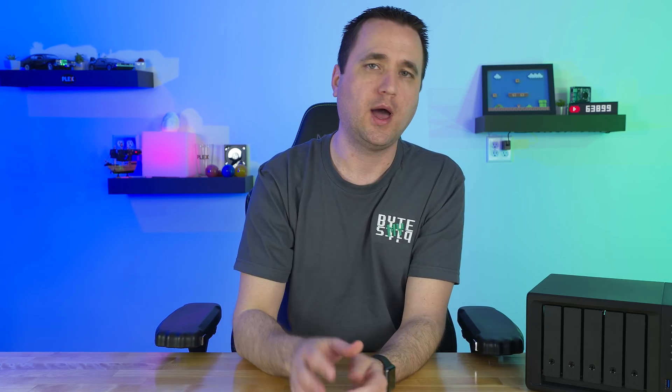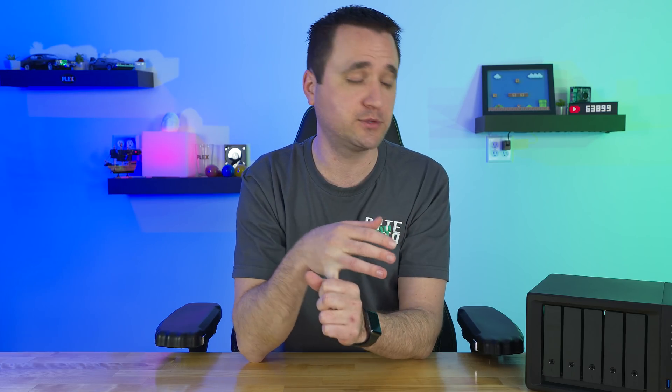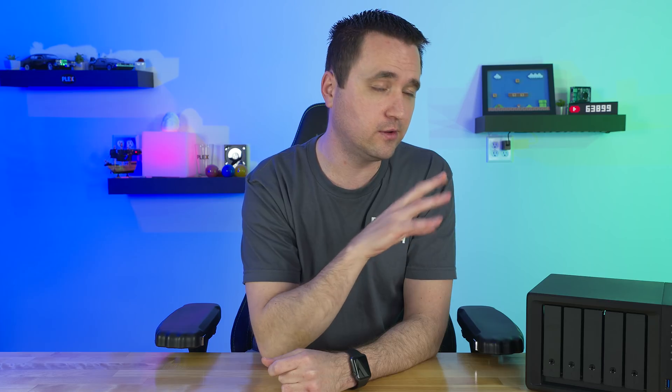That's it for today. Thank you for watching. If you have any questions, comments, concerns, or ideas, post them in the comments below. I plan on doing follow-up videos covering things like the security camera software options, and I might even check out the built-in Synology media server. If you guys want to see anything else, let me know — like, subscribe, and have yourself a good night.